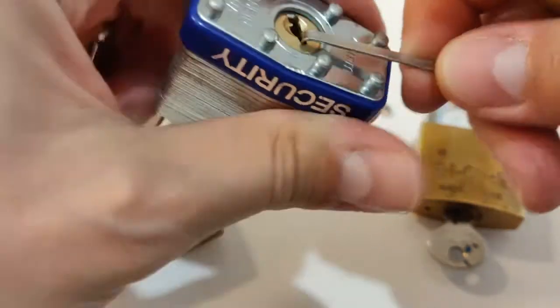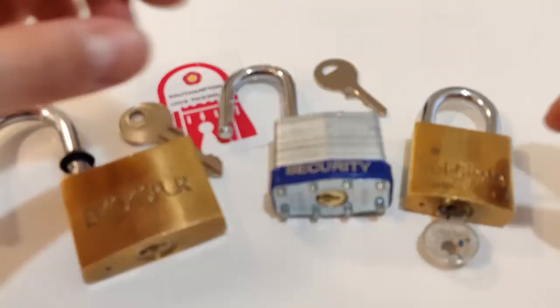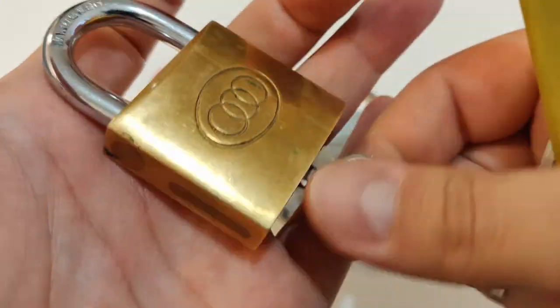Let's start picking. Click from one, click from two, three nothing, four nothing — click from three, and we are open. That was the second lock.